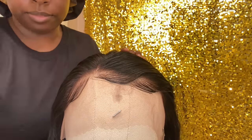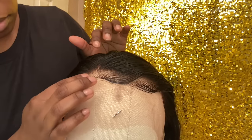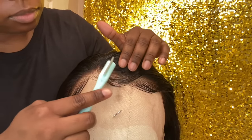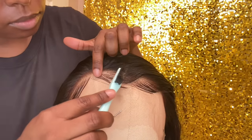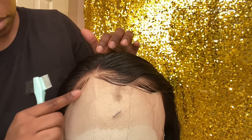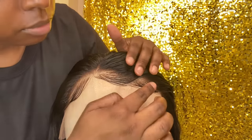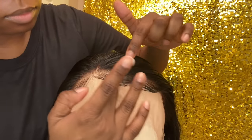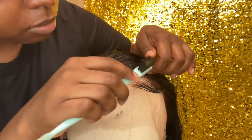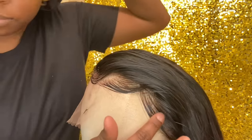The baby hairs are already done — I forgot to hit record, but I did it and was able to make them look good. I used some mousse — link in the description — and some edge gel. Because the hairs were already cut to a pretty nice length it wasn't hard at all, though a little time consuming. I decided to do the baby hairs on the mannequin head prior to putting it on, because it's easier to style them there and then fix things once it's installed on my head.